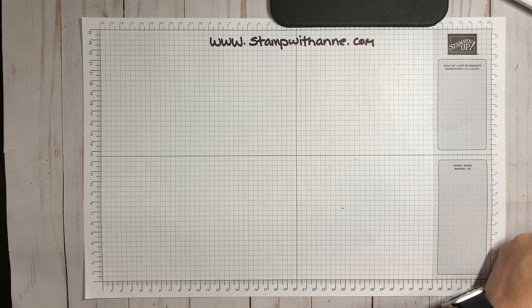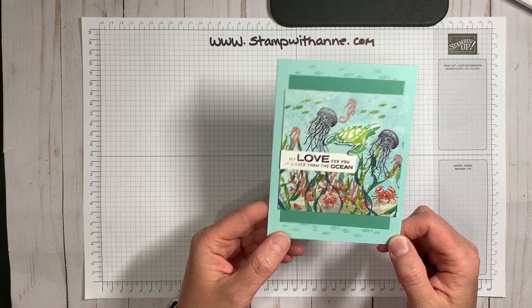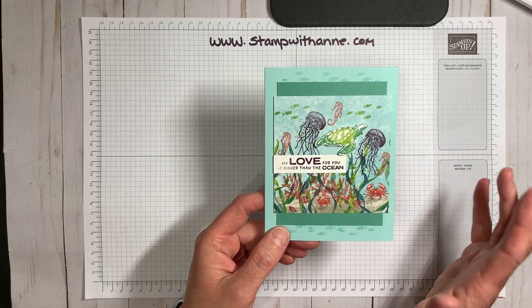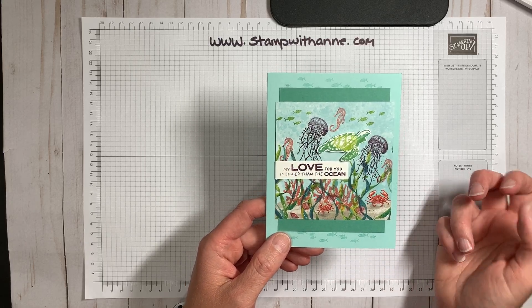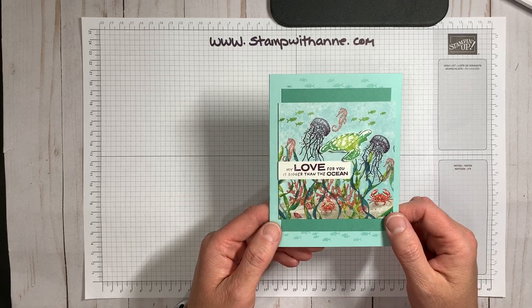Today we're going to be creating a simple and easy card using the Whale Done Bundle. I'm very excited to show you this card. I've actually used the designer series paper in the stamp set and we are going to do a little bit of a technique called collaging and a little bit of rock and roll, but first I want to show you the bundle itself.